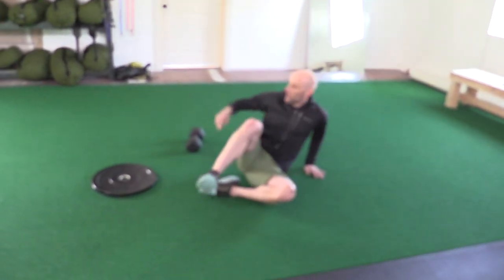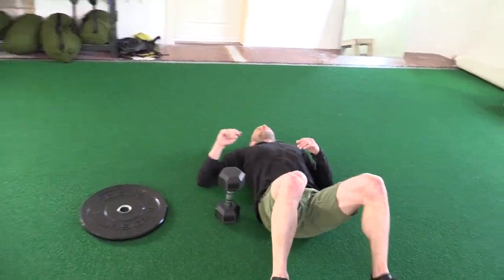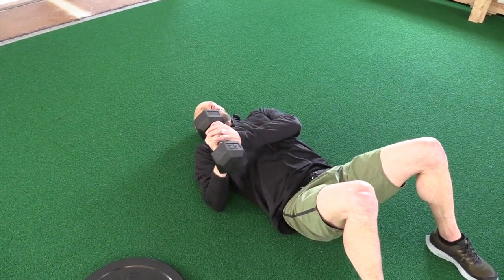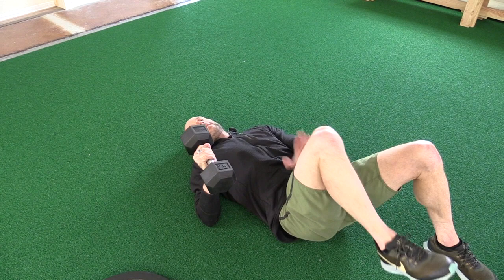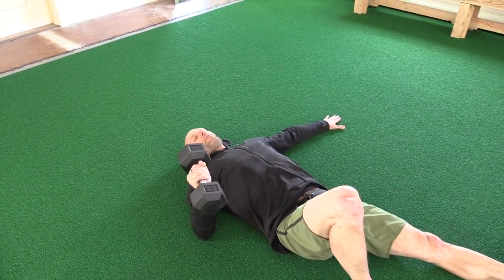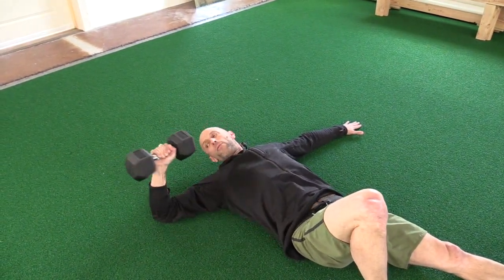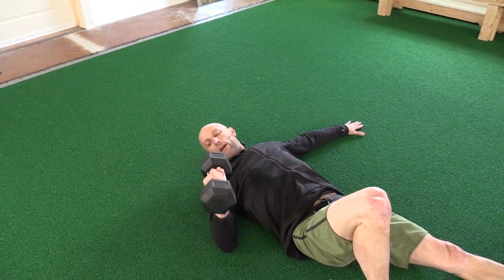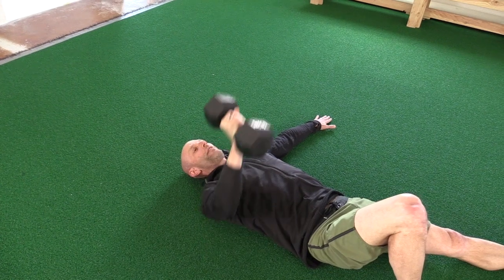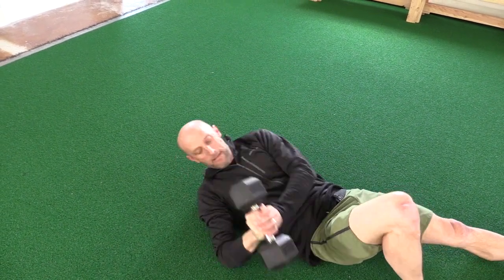We'll start with the floor press — I'll show you with a couple different implements. Using a dumbbell: put it right by your hip, legs at 90, both hands, then pivot onto your elbow. The leg on the same side stays bent; the opposite leg goes straight. Your elbow should be at about 45 degrees — not tight to the body, not chicken-armed out. The rotational torque from lifting this way will help you balance. Just a light tap on the ground, and when you're done, bring your arm back over and set it down.